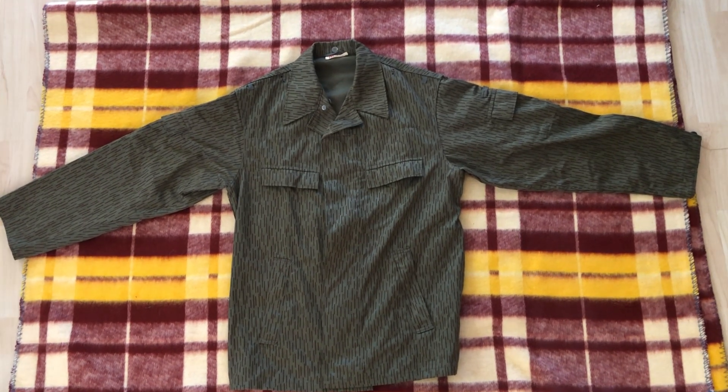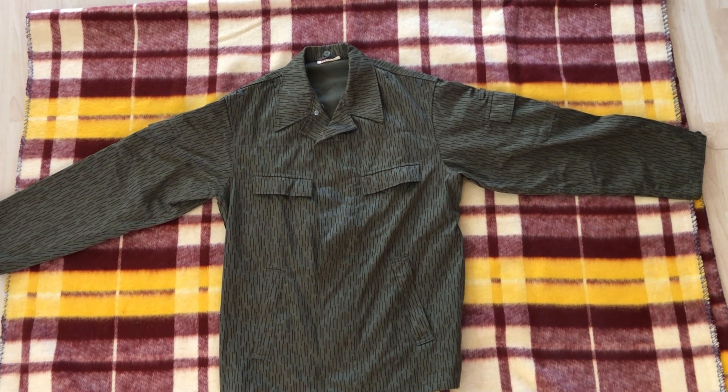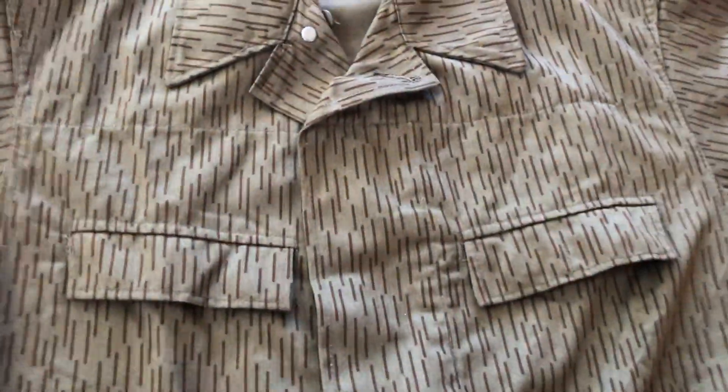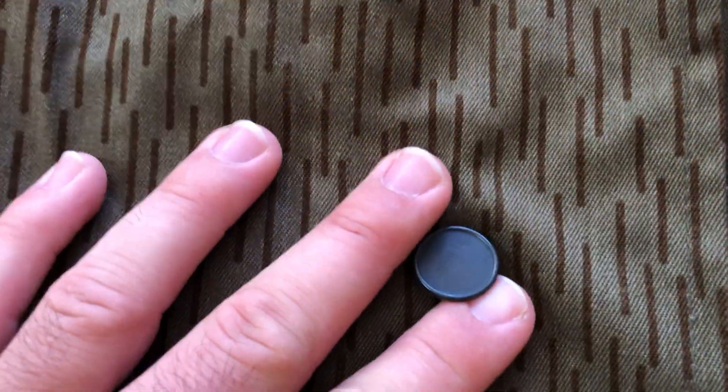Hi guys, today we're going to be looking at an East German Volkspolizei Strichtarn uniform. The reason I say it's Volkspolizei is mainly because someone else told me so, and because of these unique metal buttons.